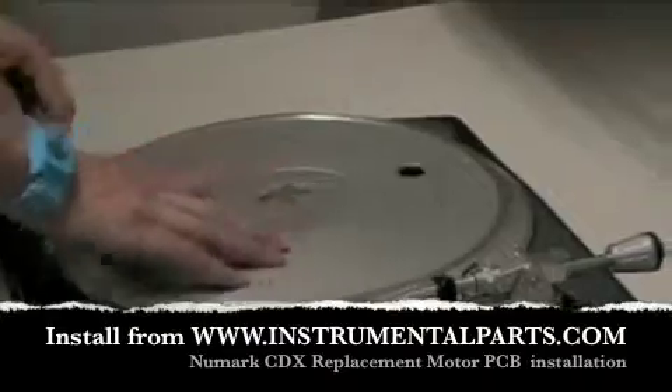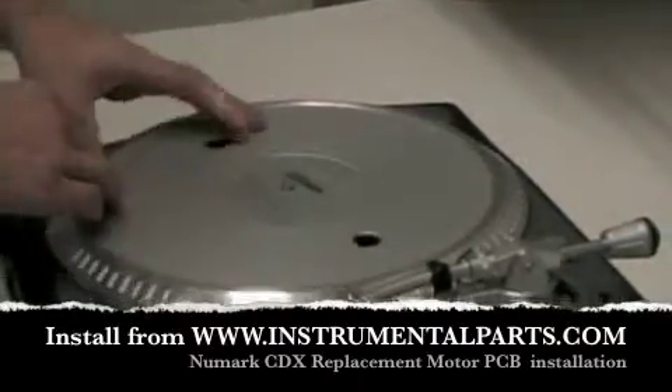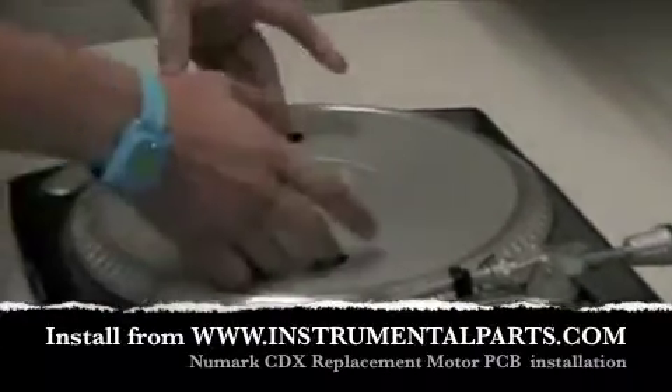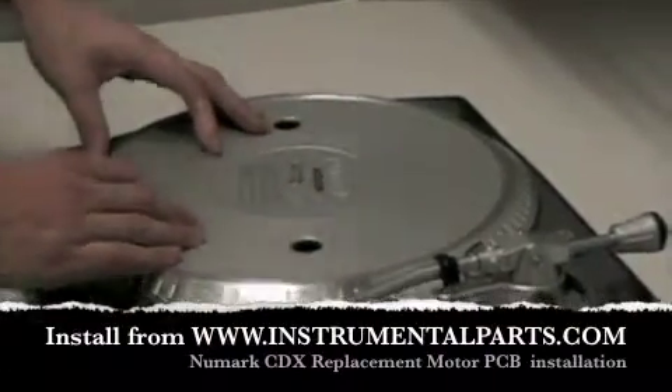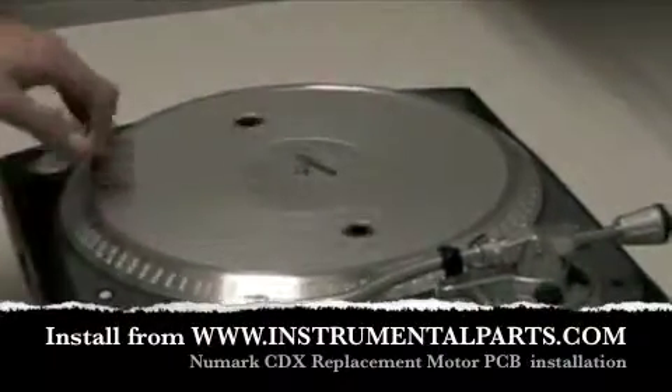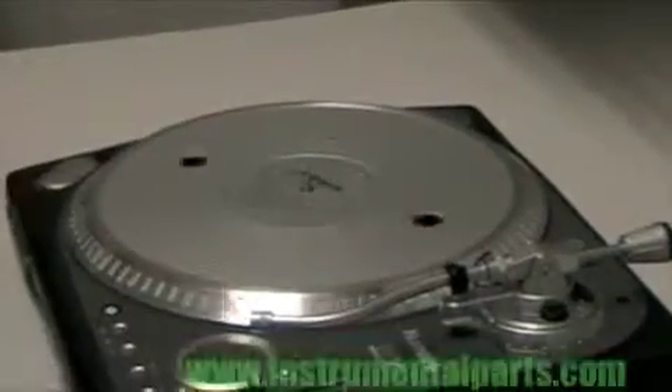The new Mark TTX issue is when the actual motor goes bad. Everything still works in the machine, but when you push start, basically the motor doesn't work. So what we're going to do now is we're going to change the motor in this TTX1. It's basically the same process for the newer TTX and the original TTX.